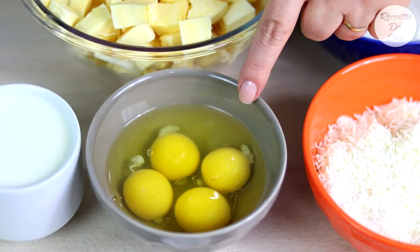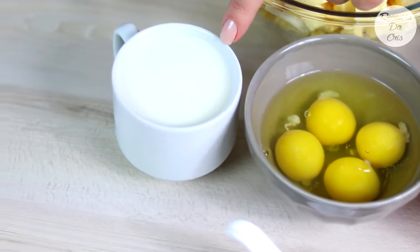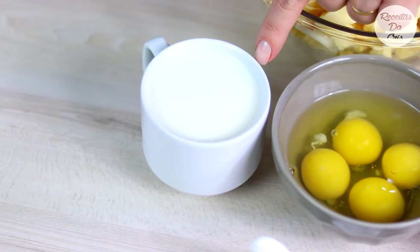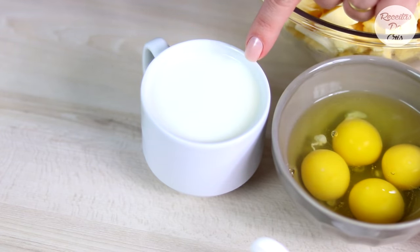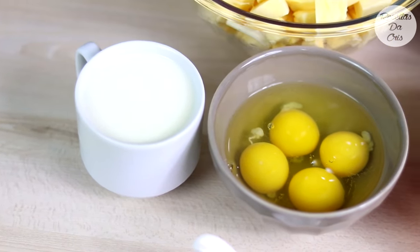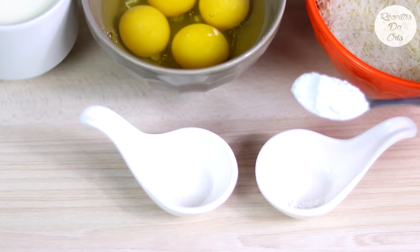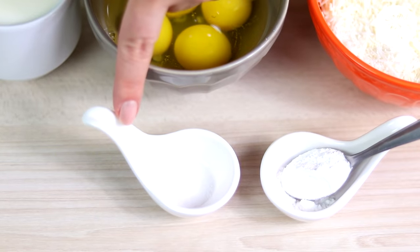Vamos precisar também de 4 ovos inteiros, 1 xícara de leite — mesmo que você não vá usar o leite de coco, vai usar 200 ml de leite, tem que colocar também mais 1 xícara de leite. Tenho aqui 1 xícara de 220 ml de leite, 1 colherzinha de chá de fermento químico, fermento para bolos,